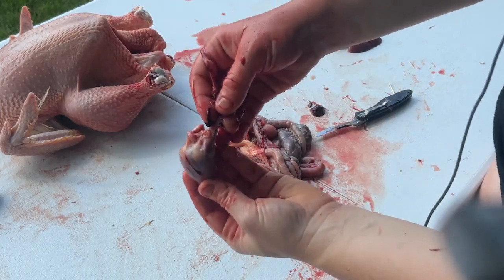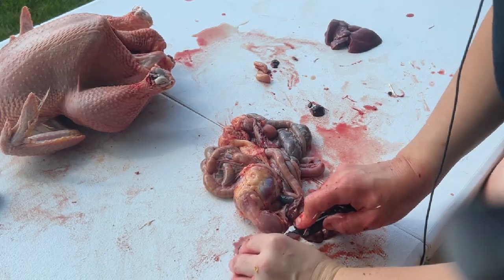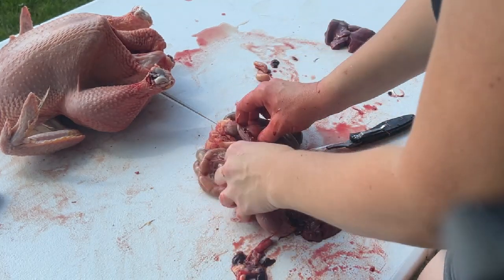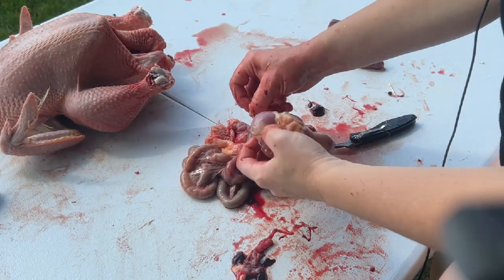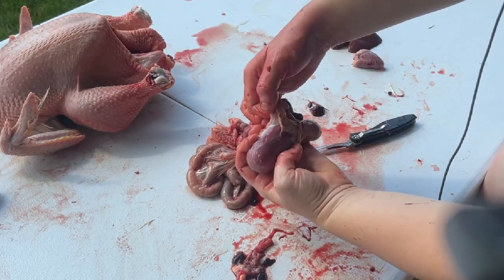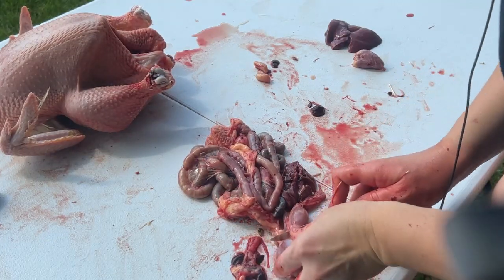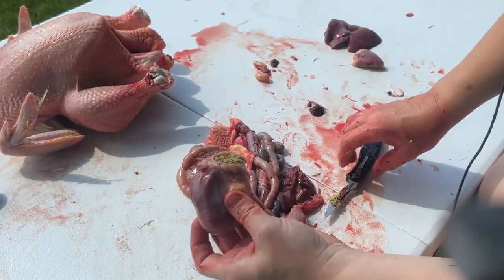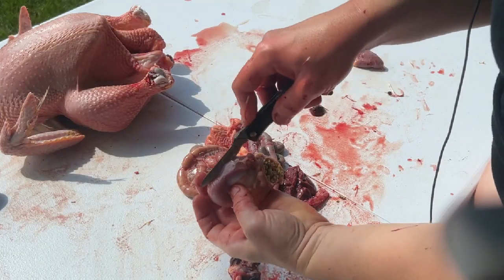Next we have the heart here — I already pulled it off and I'm going to cut the top off; you don't need all that. And then we have the gizzard. There are two connections to the gizzard that you're going to cut off — one end right here and this right here — so just cut those off. This is everything they've eaten and yeah, it gets a little messy.